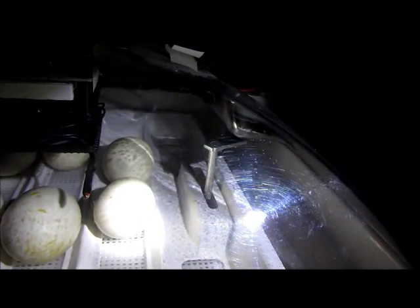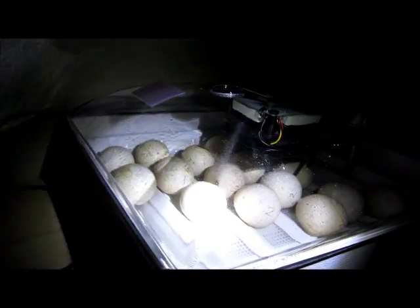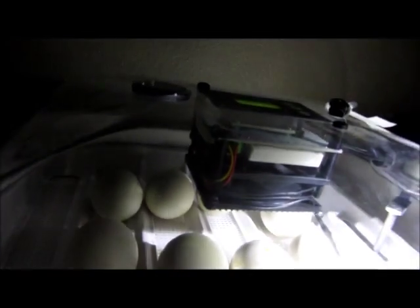We caught it right at its turning time — cool. Let's take the lid off and see what we can see. We'll start with the Muscovy first, then go over to the turkeys. You'll see these at very different stages of development, which is kind of cool when you're candling — it's nice to have things to compare them to.